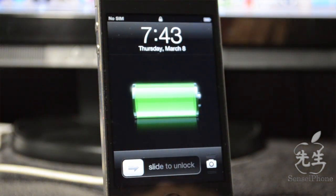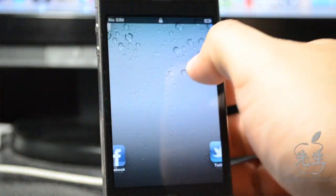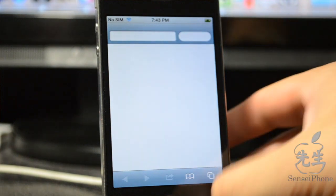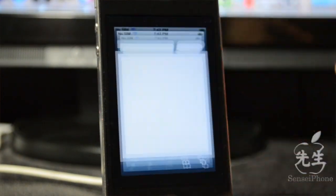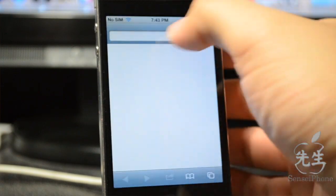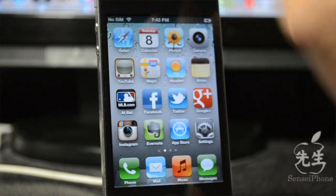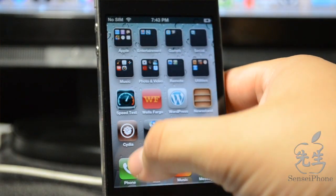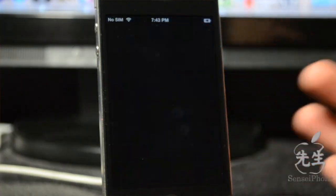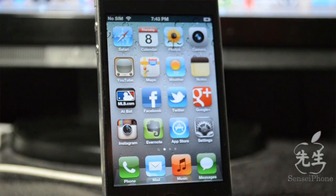After the reboot without using redsn0w, the device comes back up. Opening Safari causes it to immediately close — internet functionality won't work. Cydia also won't open. So some things are limited, but you just have to boot through redsn0w again to get everything working properly. Don't panic — it's an expected limitation.